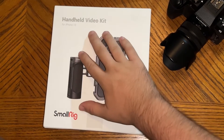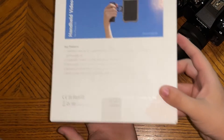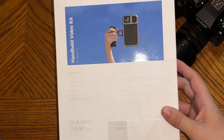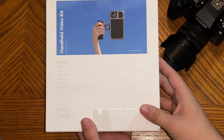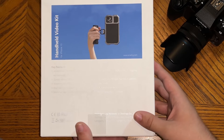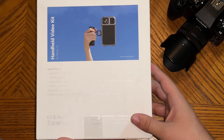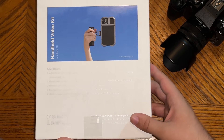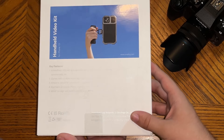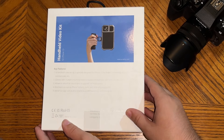Alright guys, here we go. We have the handheld video kit right here — the phone case part. On the back it says handheld video kit: a rig especially designed for iPhone 13 for mobile filmmaking, vlogging, commercials, etc. Comes with multiple mounting holes to support microphone, LED light, handles, tripod, etc. Allows you to attach M-mount lenses to upgrade video quality. Maintains access to phone buttons, ports, and an ultra-wide angle lens. Metal full cage with built-in shims to prevent scratches and reduce vibration.